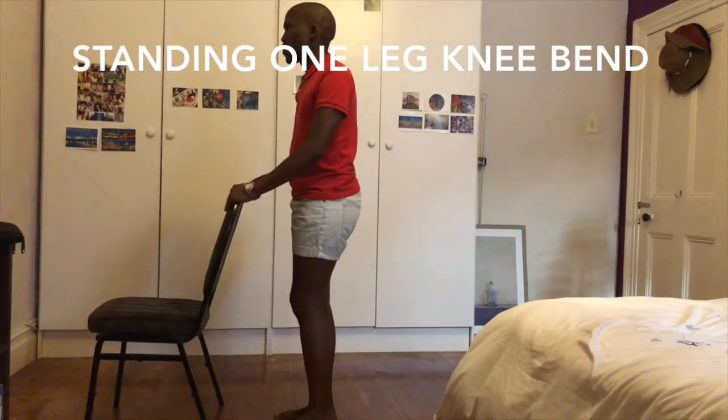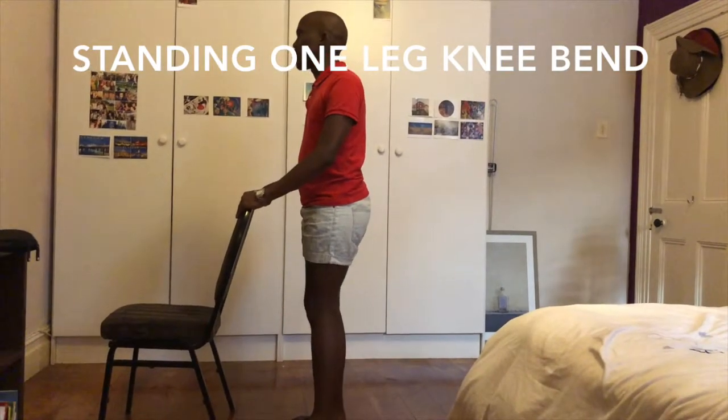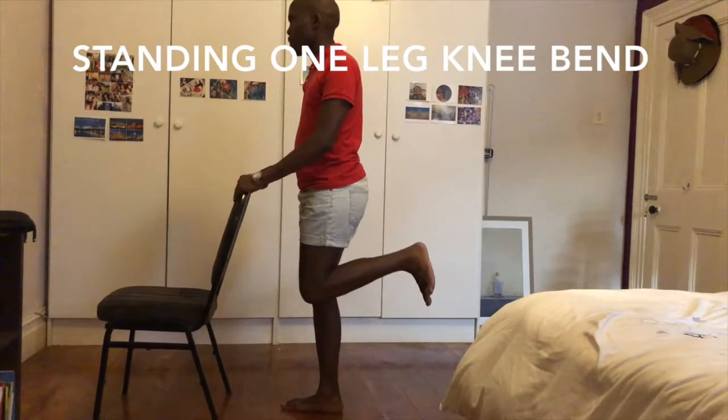Standing one leg knee bend. Stand and bend your involved leg towards your hip through the full range. Return to starting position. Make sure not to bend at the hips.